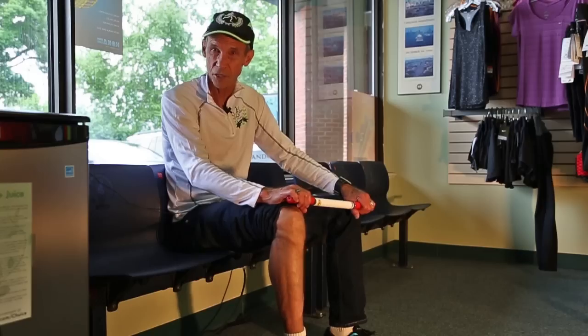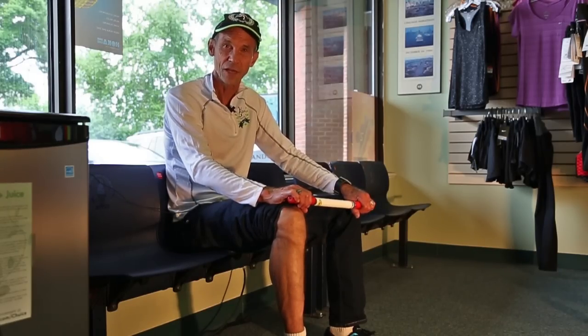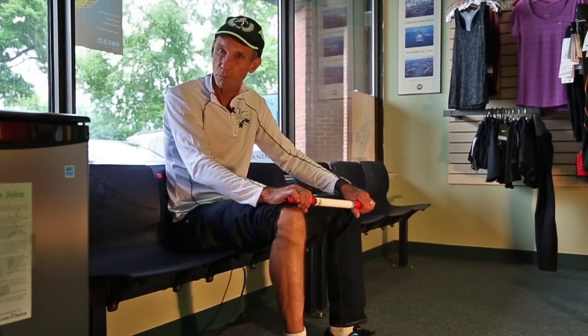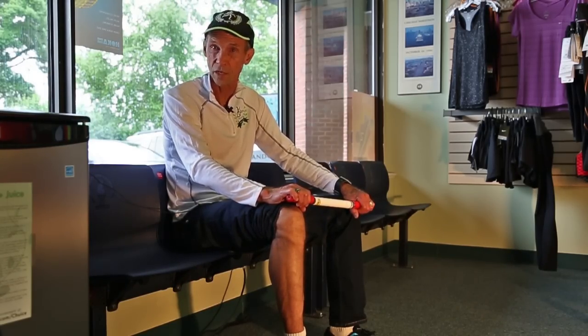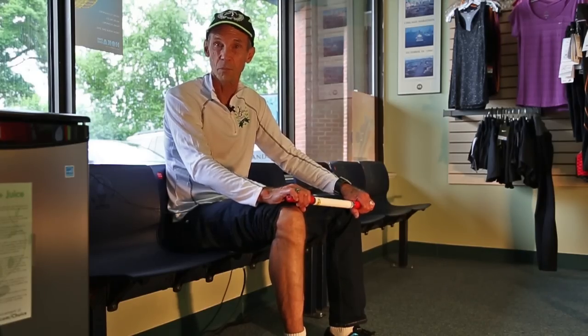I'm Olympian Jeff Galloway and I want to talk about massage tools. A lot of folks are finding that the right massage on the right muscle can reduce soreness, can reduce tightness, and can actually allow an injury to heal more quickly. So let's look at a couple of tools that have been very beneficial in that area.